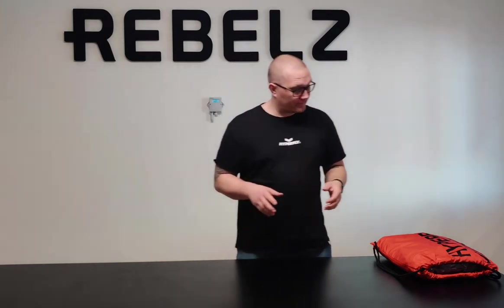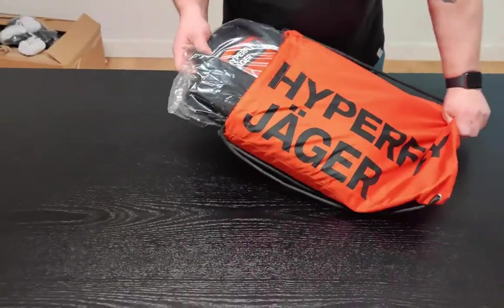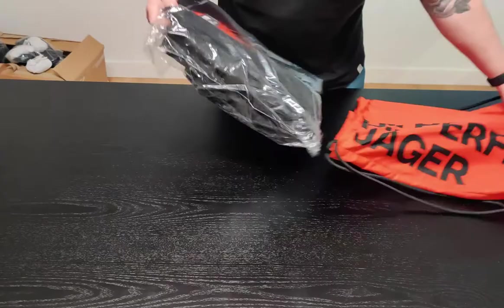All right, today we have something special, really special. This gi I have been waiting for for a long time. Boom! Hyperfly Jäger — the first ever gold weaved kimono from Hyperfly.